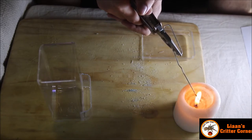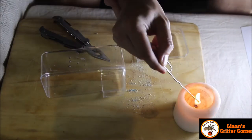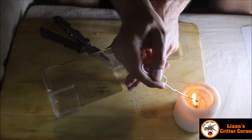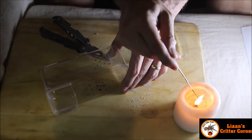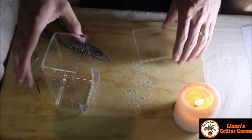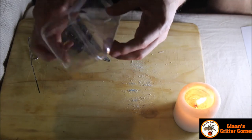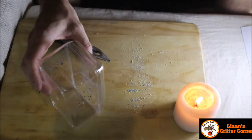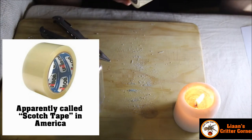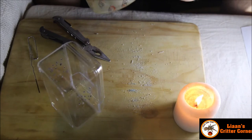I'll speed up this part. Now to make the lid it's fairly simple — all I'm going to do is add it on and then take a small piece of clear sellotape and put that over there. Make sure it's a clear one that you can actually see through.